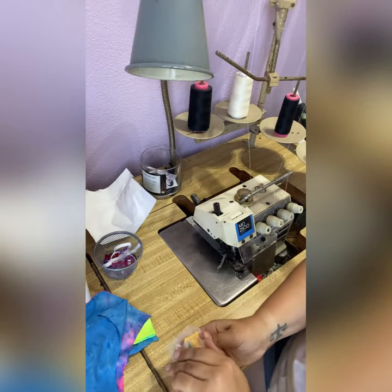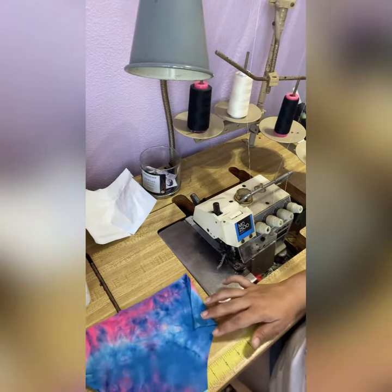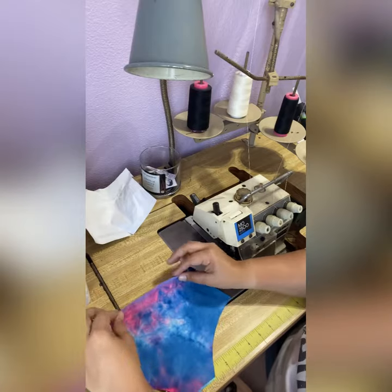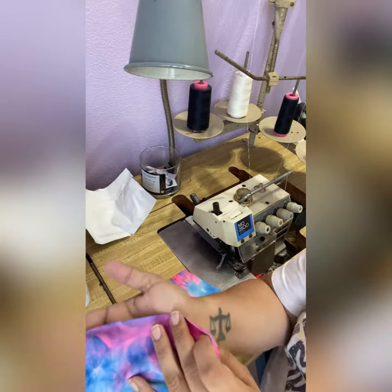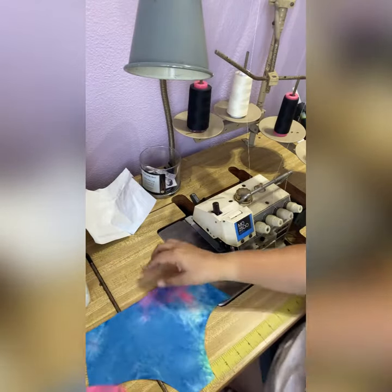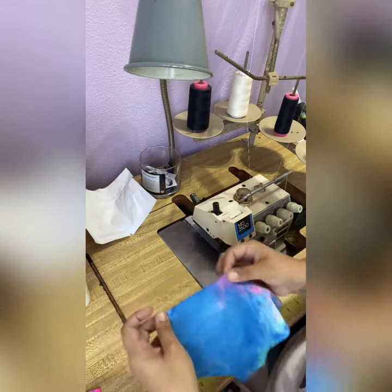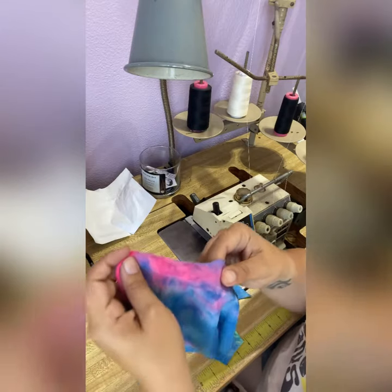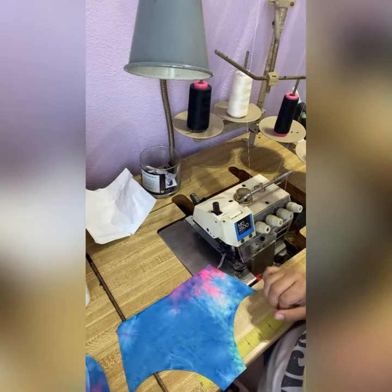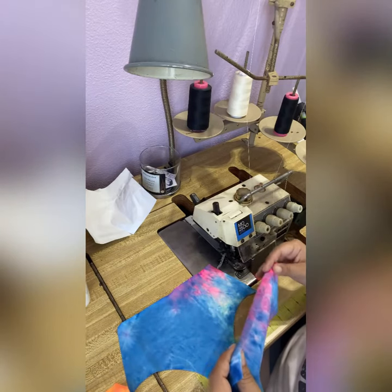Now that we've cut out all of our pieces, I'm going to sew the front and the back and attach the sides. I was doing a notch in the back so that's how I know where the back is, and then I do a little slit for the front — that's how I differentiate the pattern pieces. So I'm going to lay them right sides together and sew just the side seams.